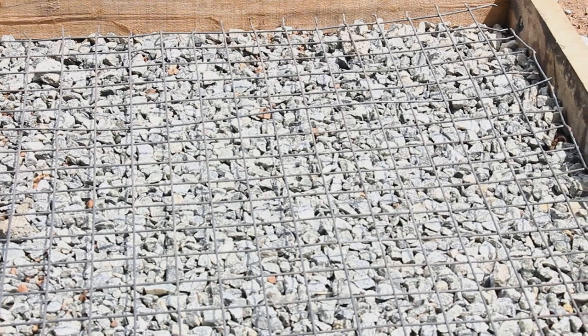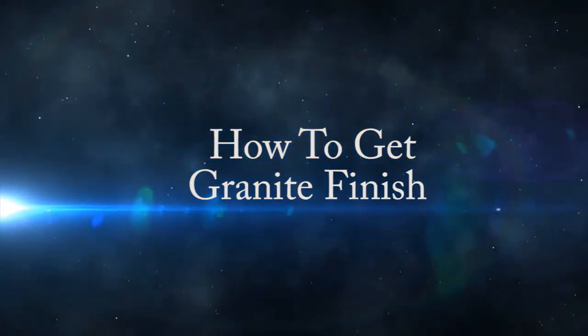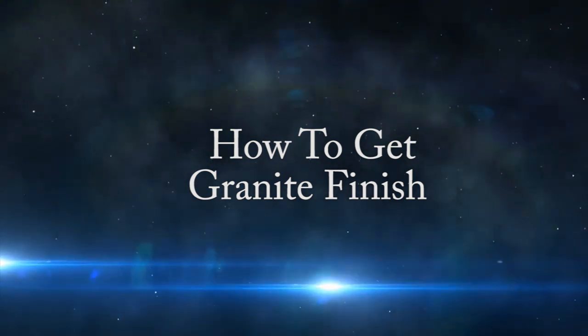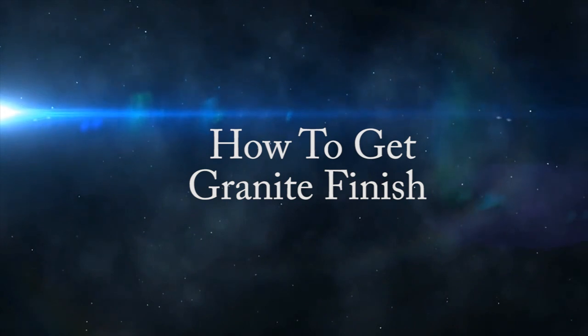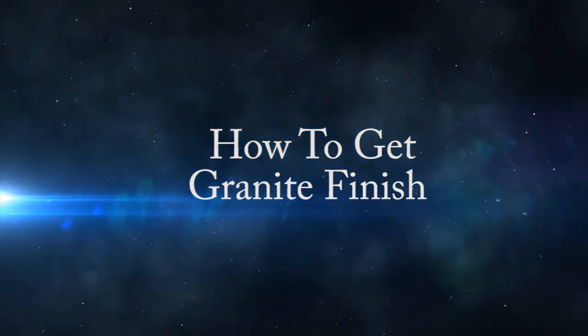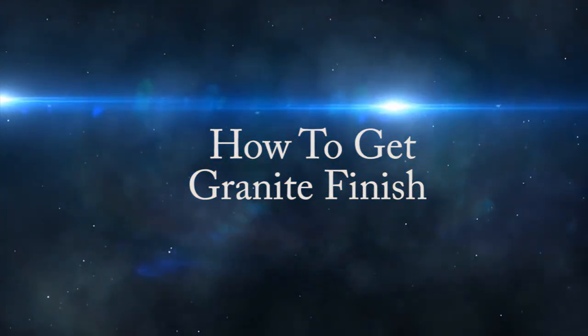If possible, a 2 by 2 inch iron mesh should be placed on the required area to avoid crack marks, increase strength and stability. How to get a granite finish — in this video we show you how we lay our black color ready-to-mix for an existing concrete floor.